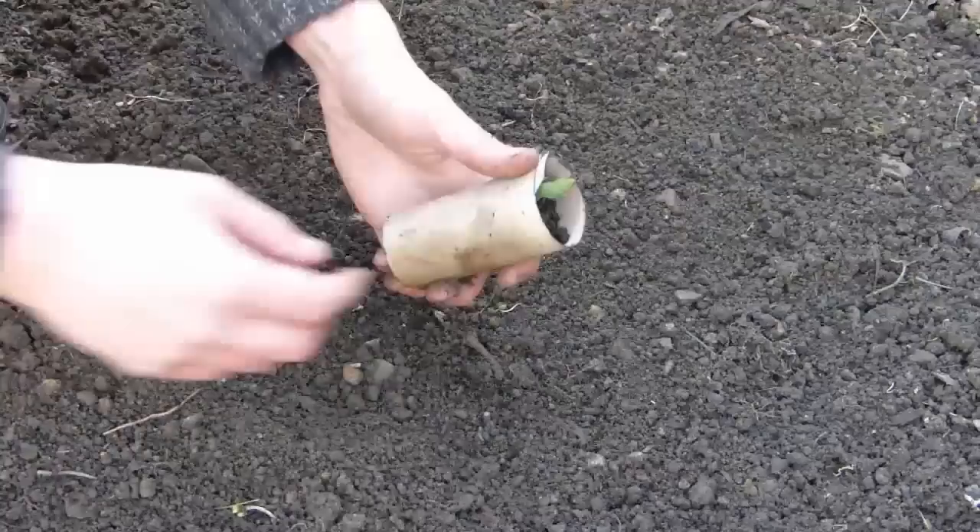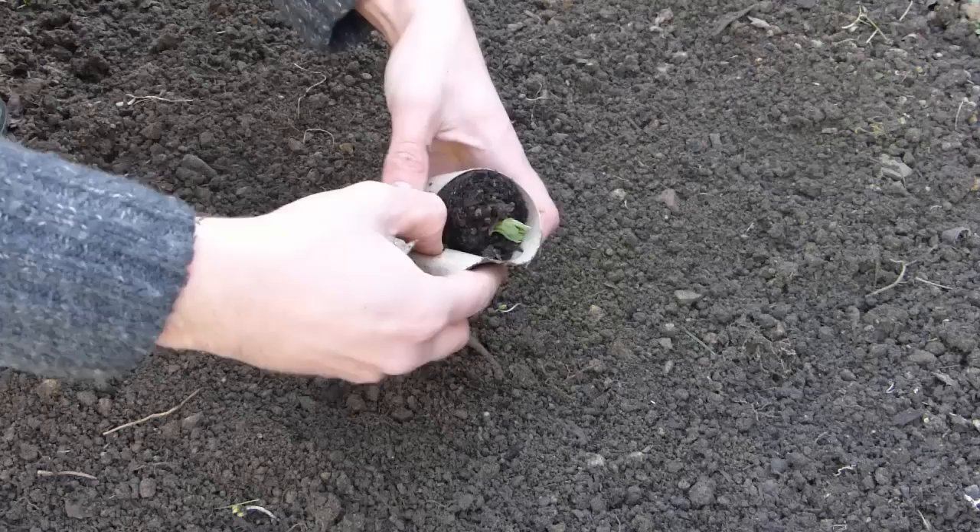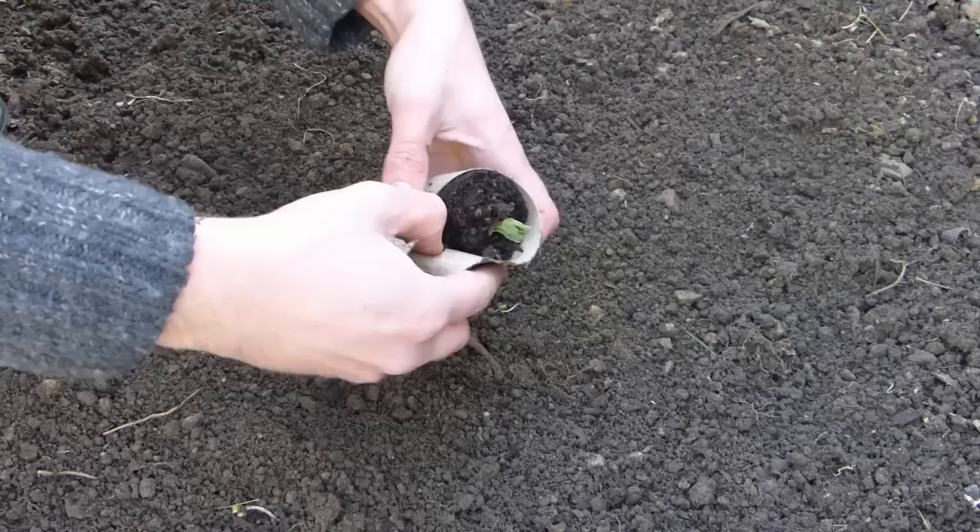Cardboard tubes are slower to rot down than newspaper. Roots will find their own way out of the pot, but if you prefer you can peel off the cardboard before planting. This is very easy to do when the cardboard's wet.